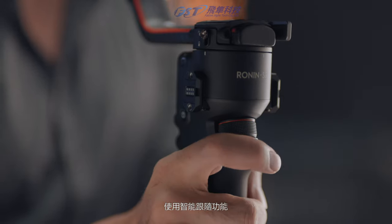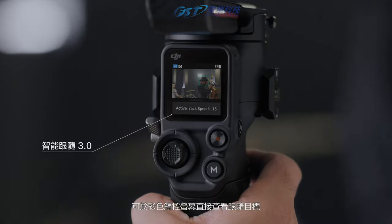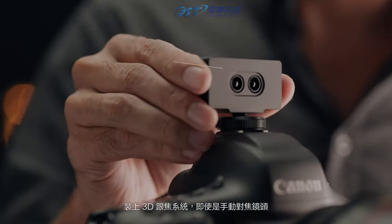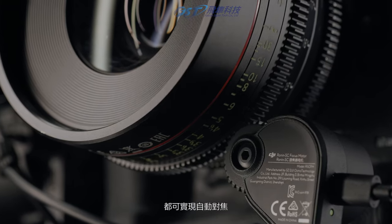Essential features like ActiveTrack 3.0 are now accessible directly on the full-color touch screen. Our 3D focus system gives you pinpoint autofocus, even when using manual lenses.